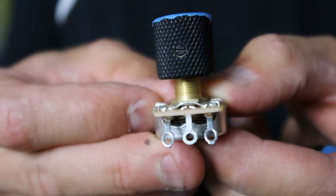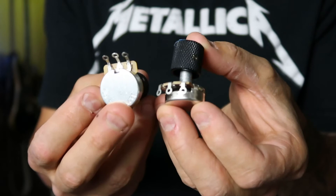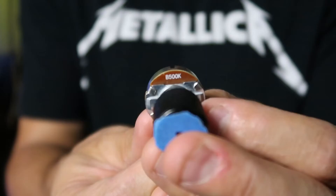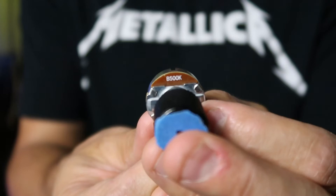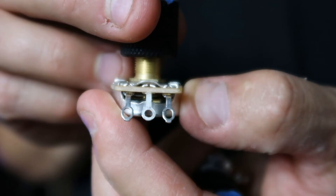Potentiometers control your volume and your tone and how much signal goes through the output of the guitar and into the amp. So it changes things like the tone of the guitar and the volume. These are commonly known as volume and tone knobs, or volume and tone potentiometers.